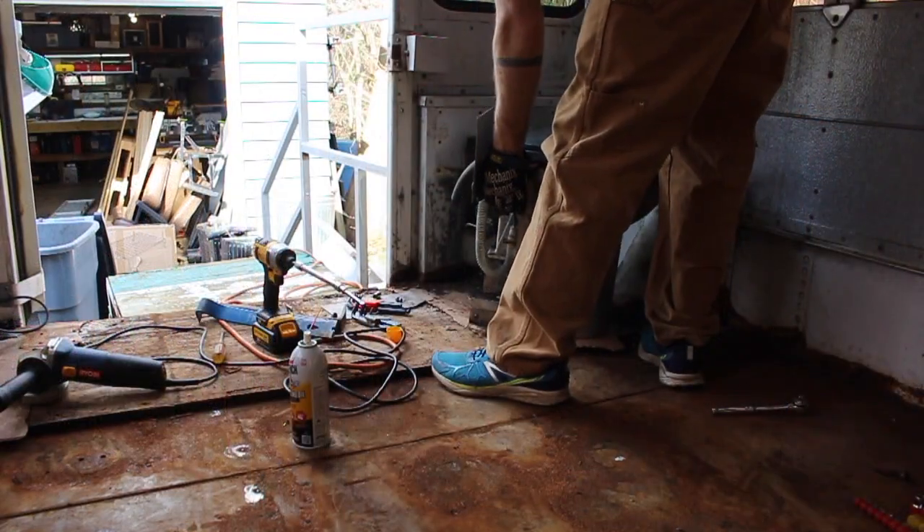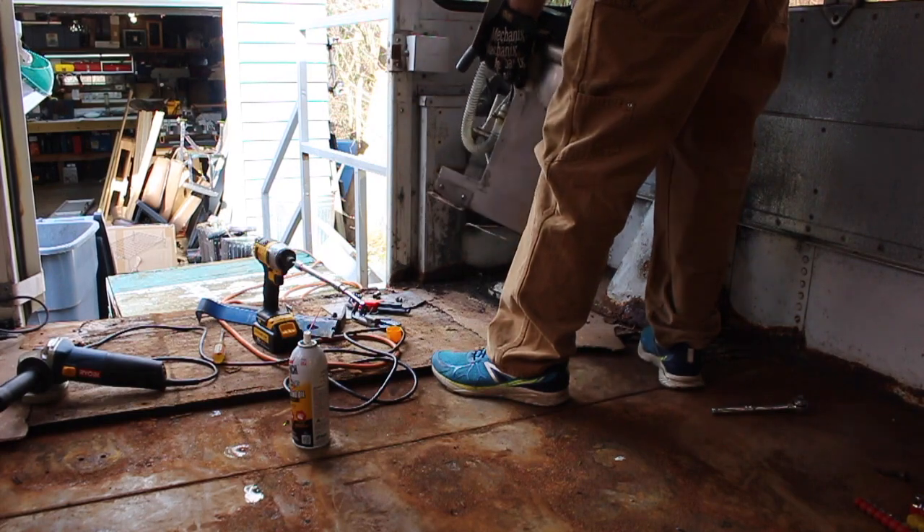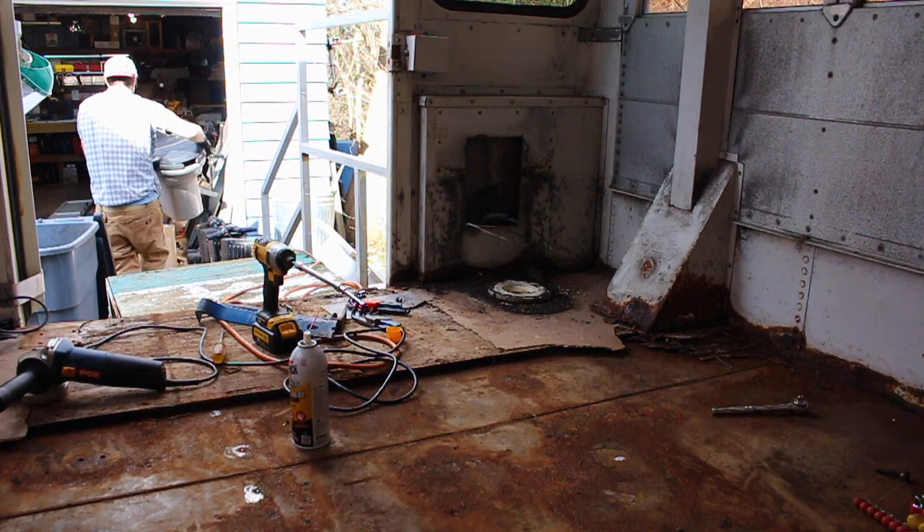This could be pretty awesome. It's dripping? Yes. Really? Yes.